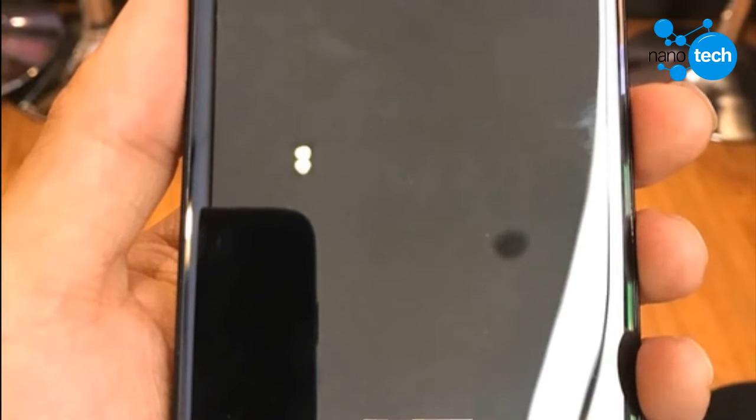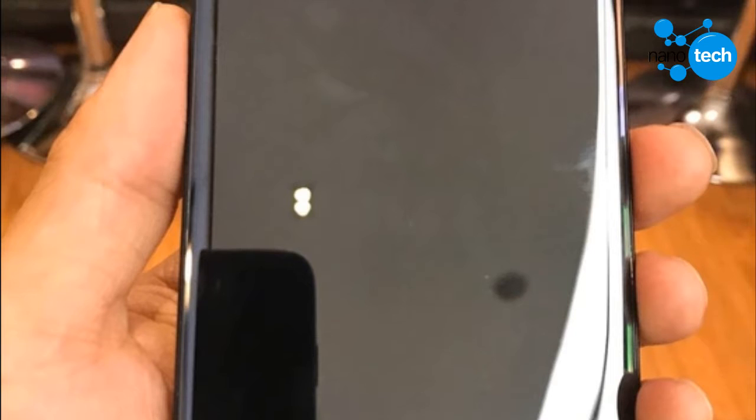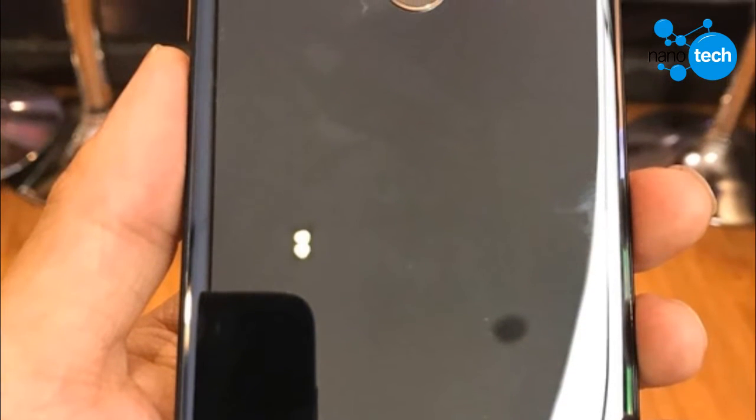It appears the back is made of glass, but it could also be an NCVM coating like that of the 360 N6 Pro. Whichever one it is, we are sure it is not brushed metal like that of the AQUOS S2, though this will be a fingerprint magnet.